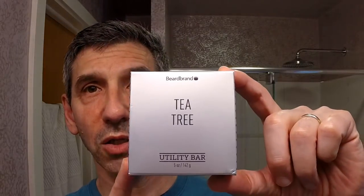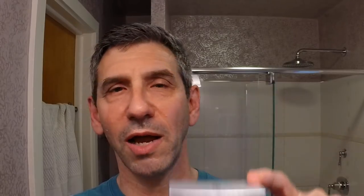Let's start off with the first of two products for review today. The first is this soap — this utility bar from Beardbrand, the tea tree. Now I want to tell you right off the bat, this is not designed as a shaving soap per se. It is a utility bar, a multi-purpose soap bar, but it can be used for shaving. I'm going to show you how I was able to use this during the course of the week. It's designed for face, as a shampoo bar or a shower bar, and for shaving as well.